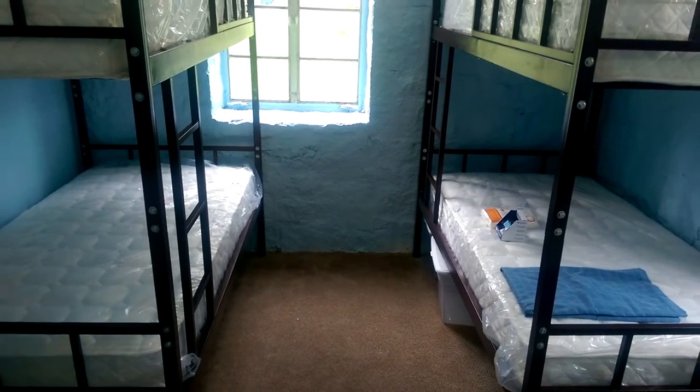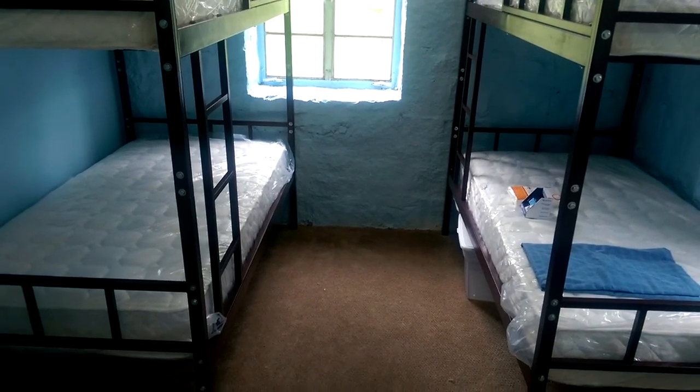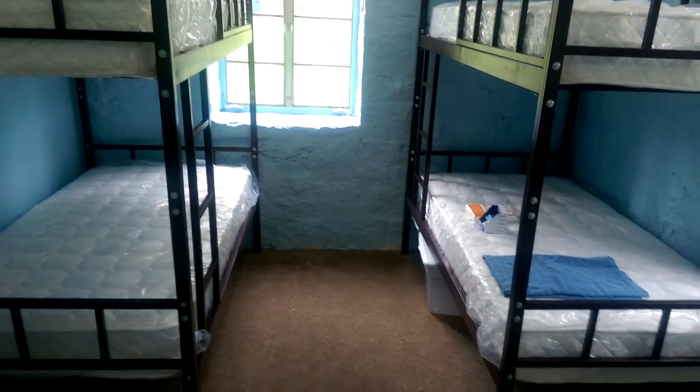Greetings dear friends, parents, and students. This is Brother Omar speaking. In this video, I'll show you what you'll need for the dormitories.